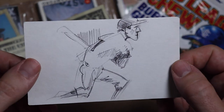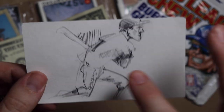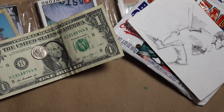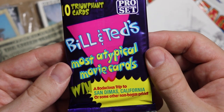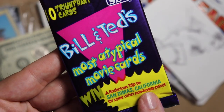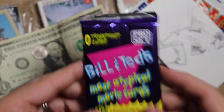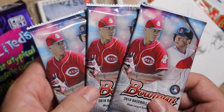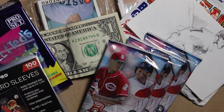I've got this Bobby Richardson doodle on an index card — I did this in preparation for my Bobby Richardson TTM doodle video. I thought it looked better than the finished product. I have this pack of Bill and Ted's most atypical movie cards — you could win a trip to San Dimas, California, if that contest hadn't expired years ago. San Dimas is pretty nice, actually — they've got a pretty good high school football program. And three packs of 2018 Bowman paper — nothing but the best. A box of top loaders. I hear supplies are hard to come by.